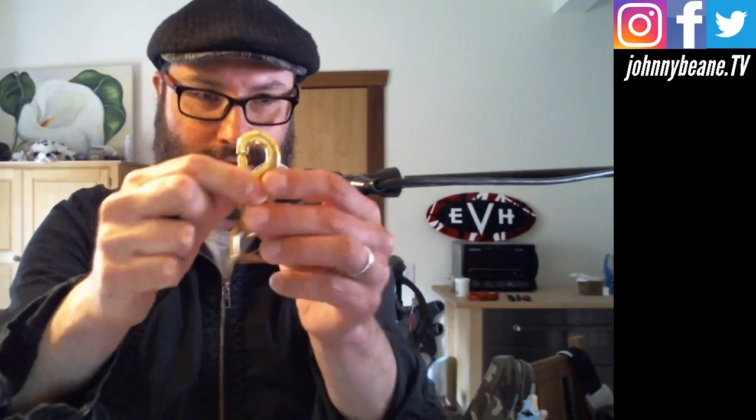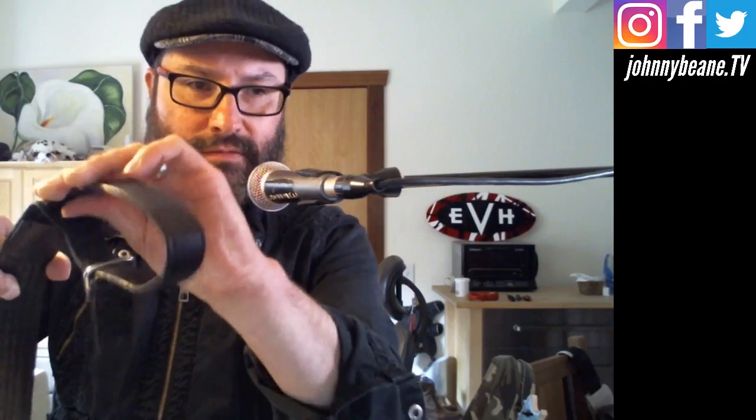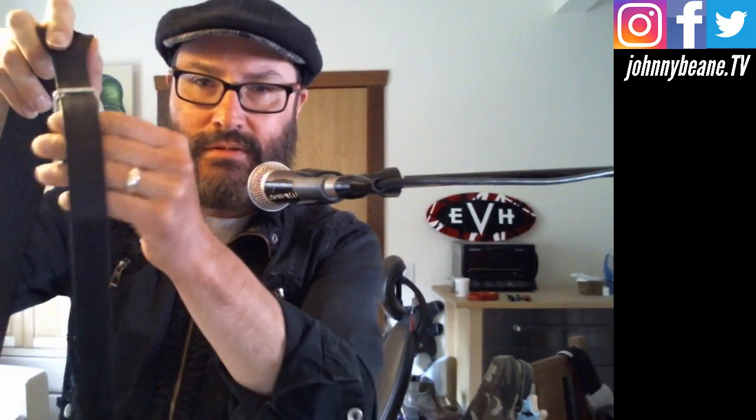All right, so I'm going to show you guys how to do this now. I've got an official EVH strap right here, which I've had for about 10 years — it's lasted a long time. So what you do is you want to take this part off. To do that, take off the velcro and slide it out — just slide it out. Very easy, it comes right out.